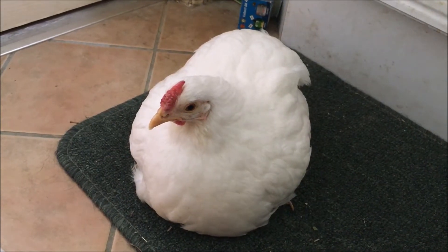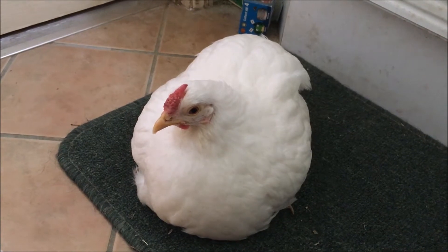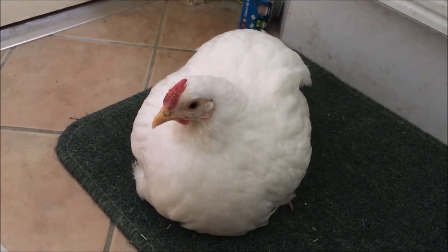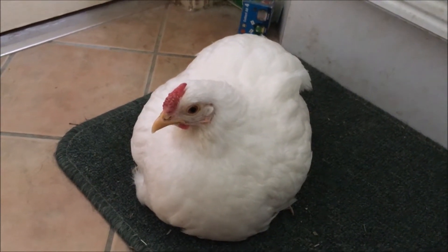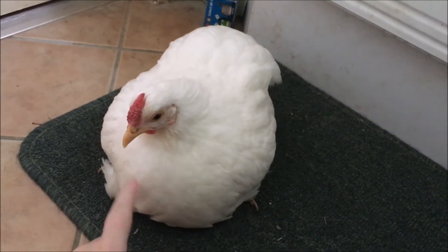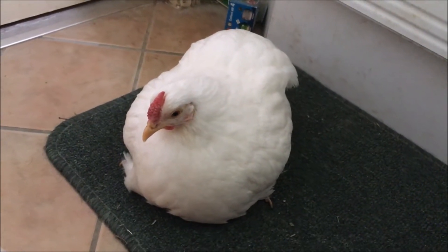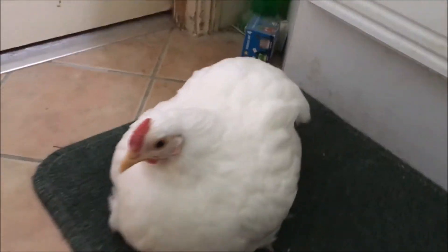Hello everyone. I decided to take this video today to show you how to cut claws. Excuse the boys — they've decided to have a crow off right as I decide to start videoing. Here we've got Bubbles. She's clucky, so she's very angry at me, but hopefully she'll sit still so it's easy to show you because I don't have a tripod.